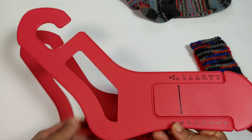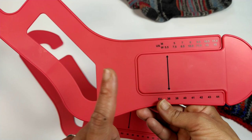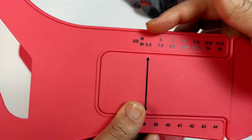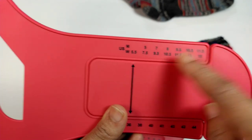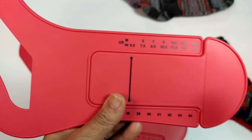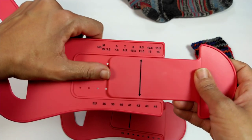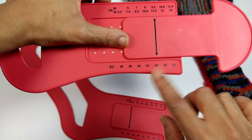Typically when you buy a sock blocker, you need a small, medium, or large depending on your size. What's great about this one is it's completely adjustable. They have sizes in US and European sizes in men and women. For men's sizes, you get five all the way up to a size 11.5. For women, five and a half all the way up to 11. This is their patent-pending technology. You can move it to whatever size you need — for example, size 11.5 for women puts the arrow at EU size 42. Today we're going to be working with a 7.5.